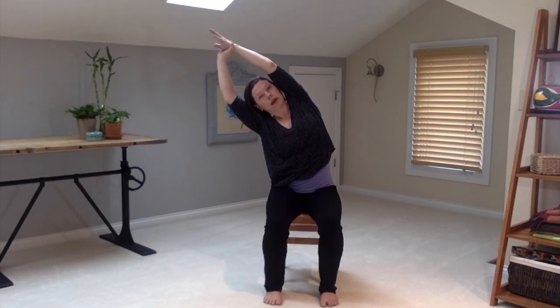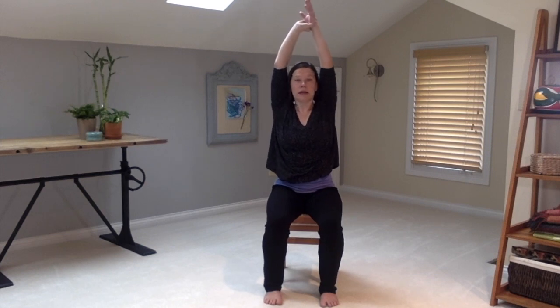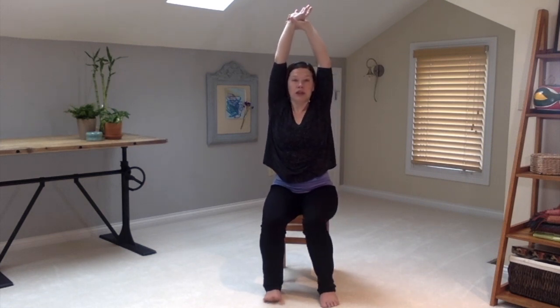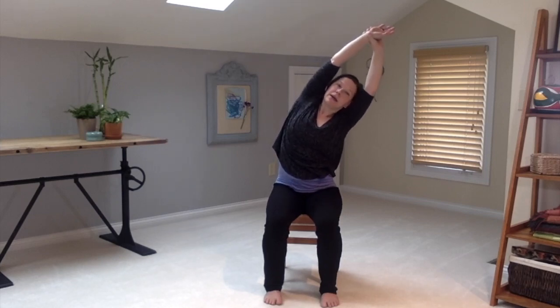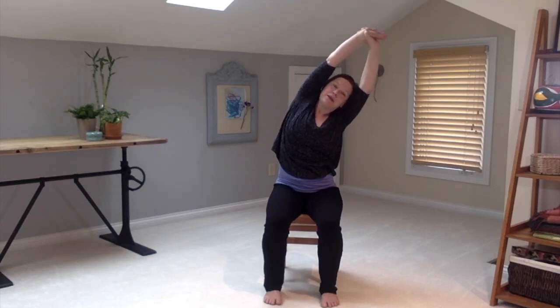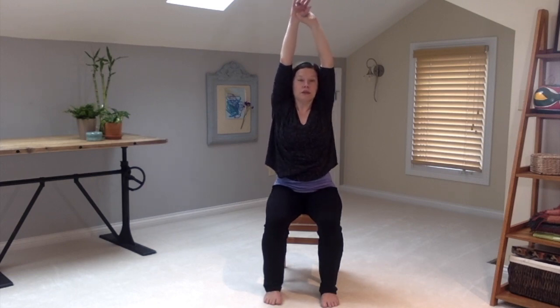Breathe there, tucking the chin slightly, and then inhale brings you up. Take a moment, then reach the other wrist, thinking length, and from that length find your side bend again. Tuck your chin slightly, finding that long expression of the spine, being where it is comfortable for you. It's a very intense stretch for me but I'm not going to go further than what feels right, and then just float those arms down.